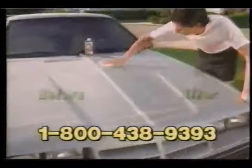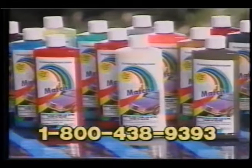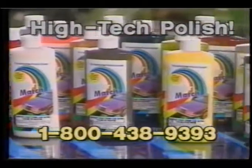Even dull, faded finishes are brought back to the car's original color. Color Match really works. And don't worry, Color Match is not a paint. It's a high-tech acrylic dye blended to match your color.